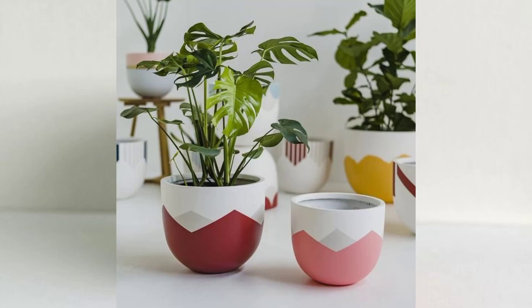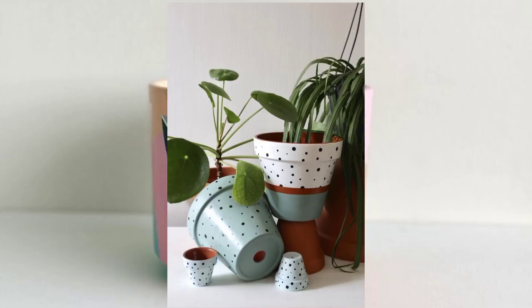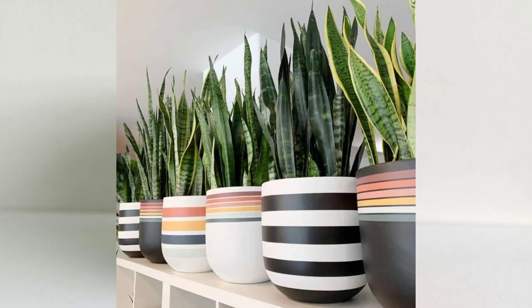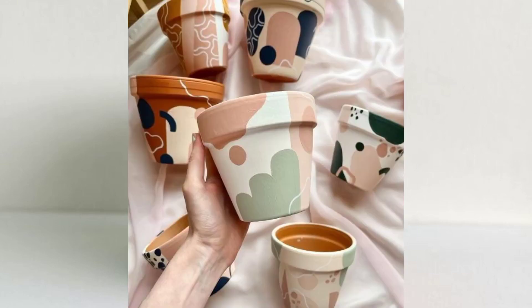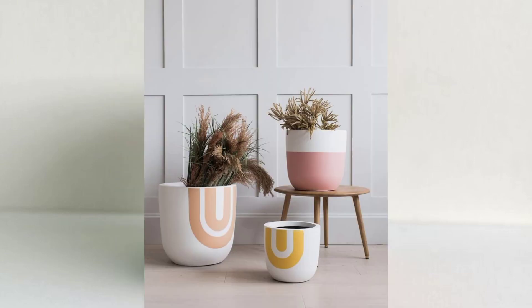Whether you prefer a bohemian vibe or a sleek, modern look, not only will you learn the art of plant pot painting, but you'll also gain insights into how to select the perfect plants that complement your newly decorated pots. Discover which types of plants thrive in various environments, how to care for them, and how to create beautiful arrangements to showcase your painted pots in all their glory.